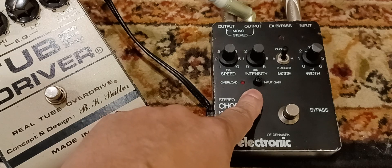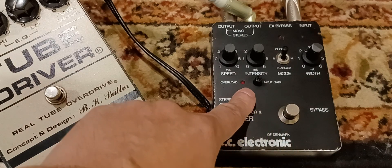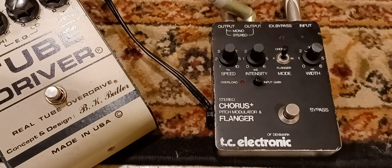The input gain works, even when it's in bypass. At about 12 o'clock, you get a little bit more than unity gain, but it's really clear. Anything past that is boost. So you can put this at the end of the signal chain and it really keeps your signal clear.